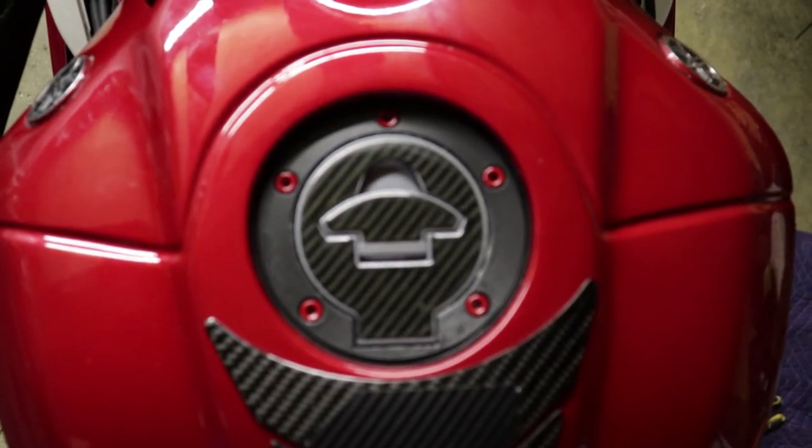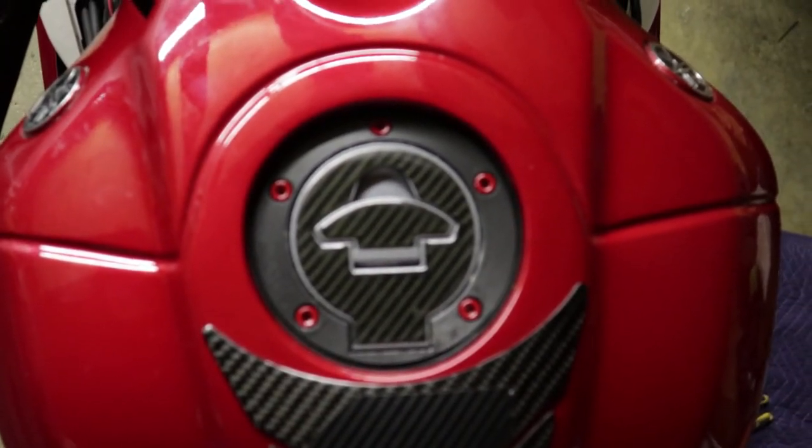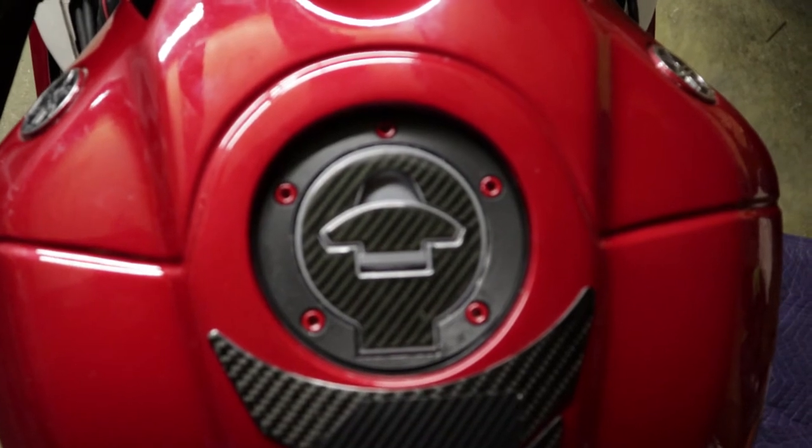And there is the finished product. I think it came out very well, and it's a lot better than buying those cheap eBay screws that strip very easily.